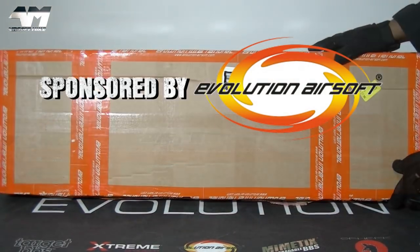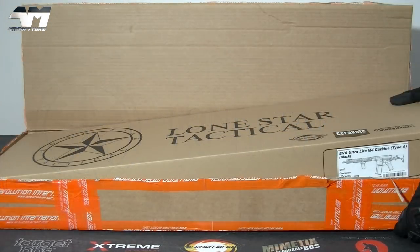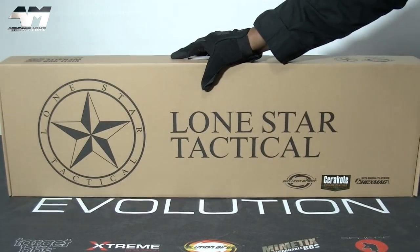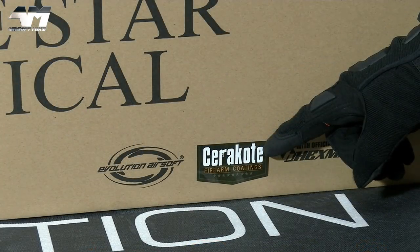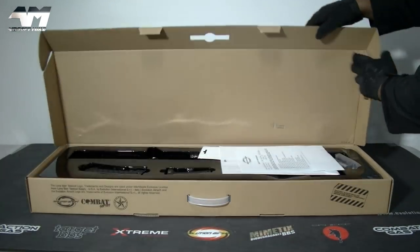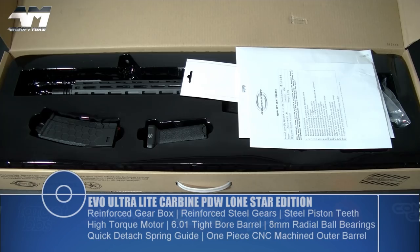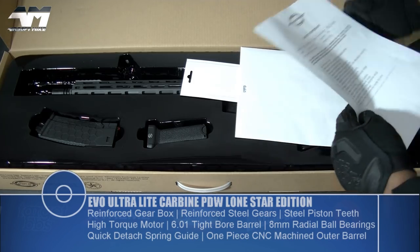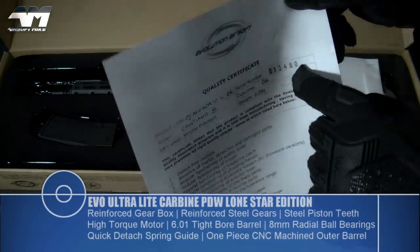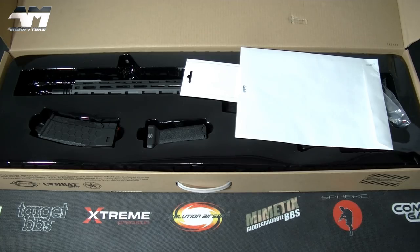First of all, I'd like to say thank you so much to Evolution Airsoft for sending me the Evolution EVO Ultra-Lite Carbine PDW Lone Star Edition. Let's see what we've got in this box. Straight away we have a quality certificate showing the tests that have been carried out, and it also includes the unique serial number which should be somewhere on this carbine.